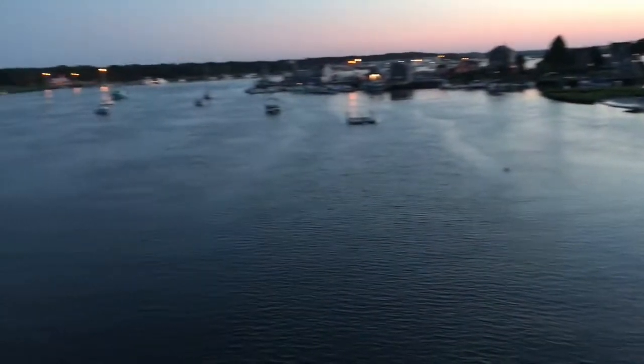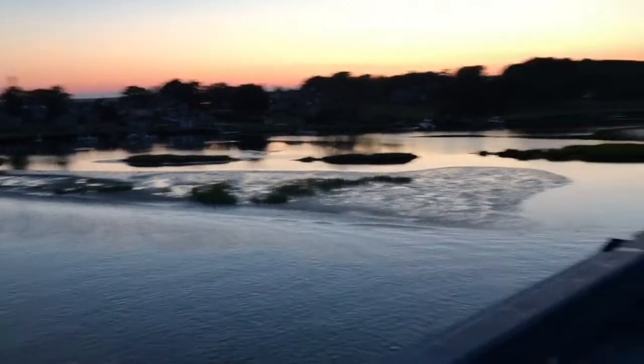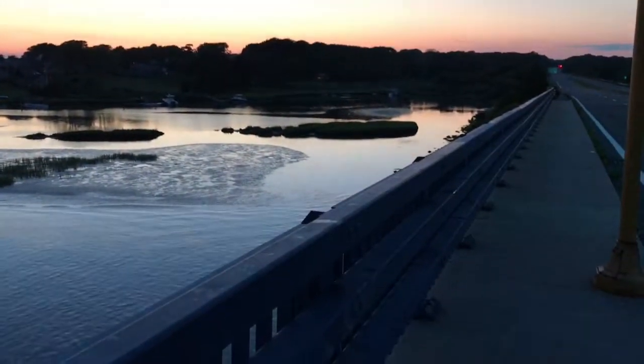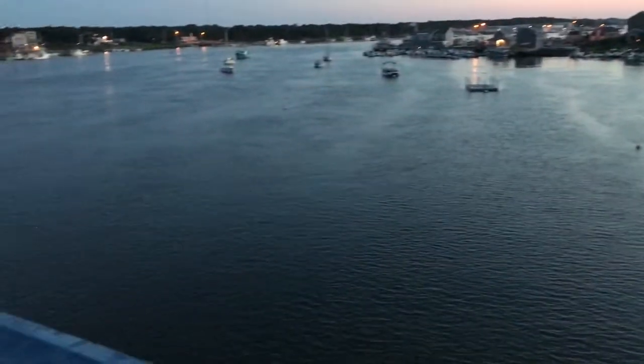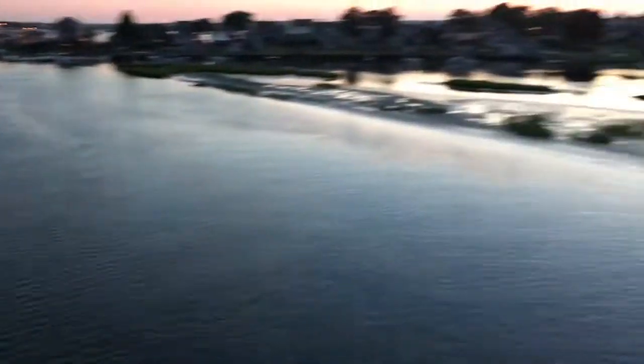As you can see here in the lovely town of Westport, it is starting to get dark out. If I do catch anything, it might be when it's a little bit darker — I'll let you know. Thanks for tuning in, guys.